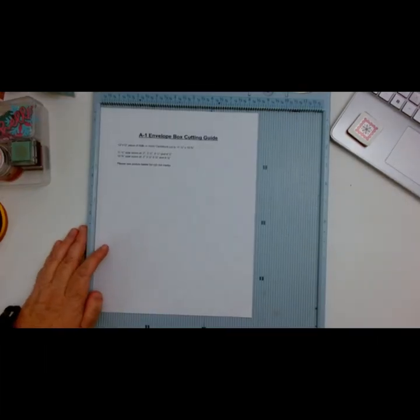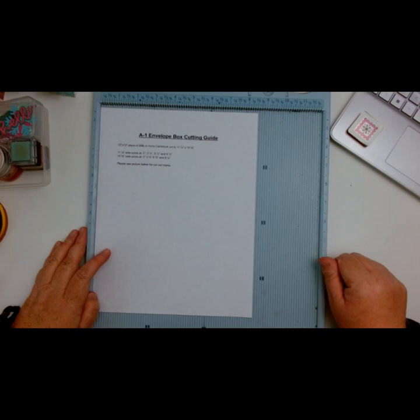I went ahead and printed them out. You're going to need a sheet of 12x12 piece of cardstock that's about 90 pounds or more, and then you're going to cut it to 11 and a half by 10 and five-eighths. Let me go ahead and do that right now and I'll be right back.